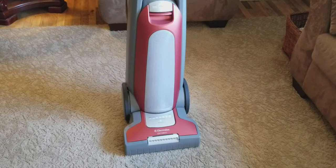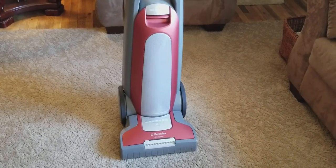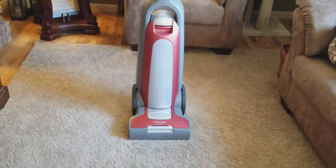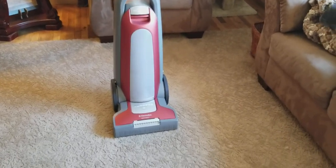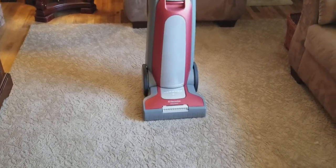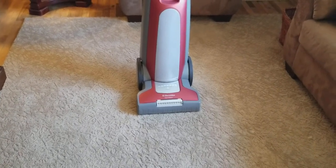I just don't swing the vacuum around super fast. If I'm going to be changing directions, I typically gradually do it like a K turn almost in a car — or even more strokes than that — to be able to go around into another direction. And I also vacuum a little bit slower, not because I feel like it's going to break, but I don't want it to break out of nowhere.